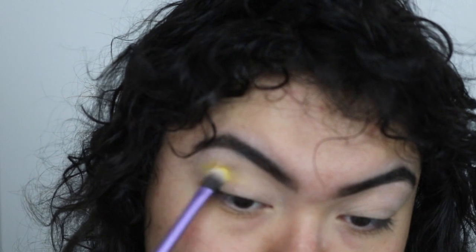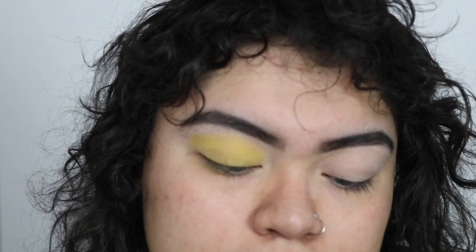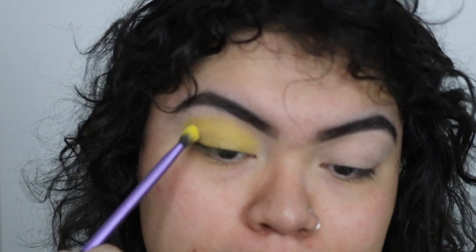What I'm doing is patting it onto my eyelid instead of swirling it around — although sometimes I seem to forget. Now I'm going to be using this yellow right here, putting it all over my eyelid using the same Real Techniques brush. I love this yellow. I'm combining both yellows to get that extra pigment, just tapping it around, and then doing the same thing on the other eye.